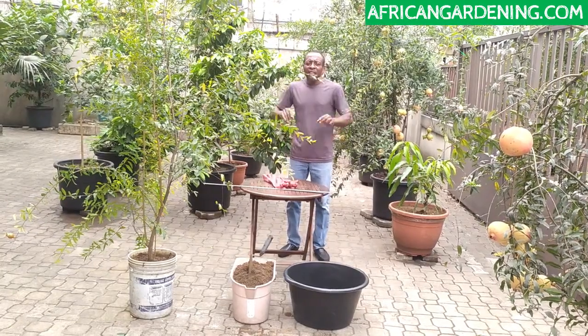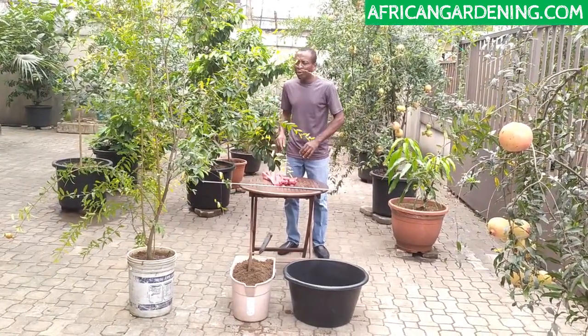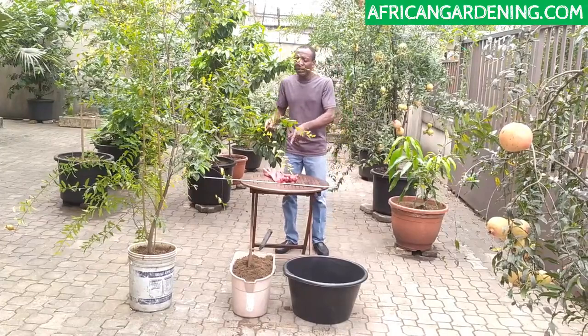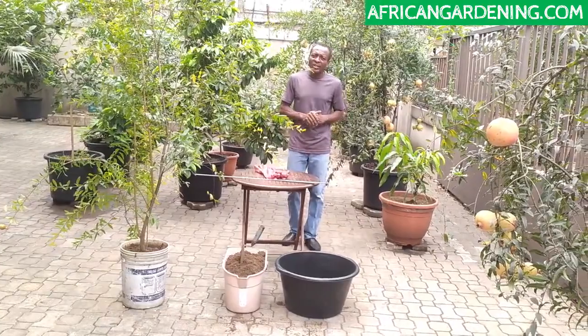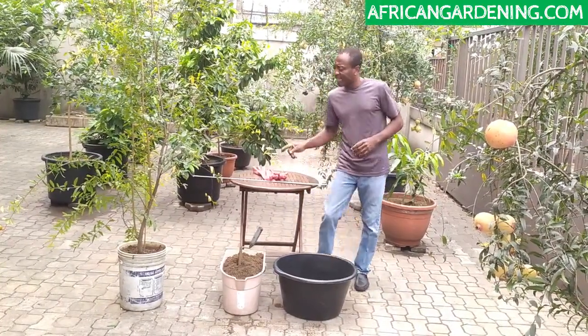Welcome to African Gardening. Today I'm going to be showing you how to transplant a tree or a plant from one container to the other without damaging the previous container.